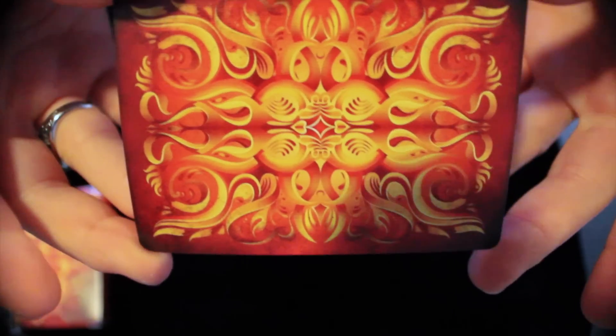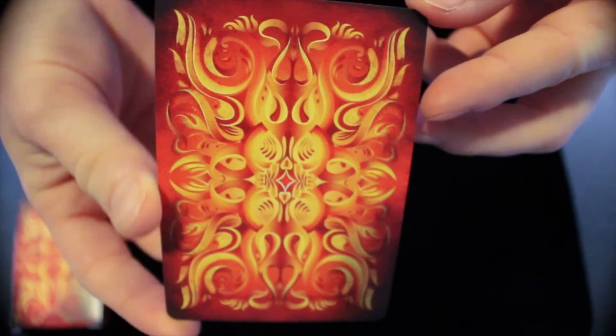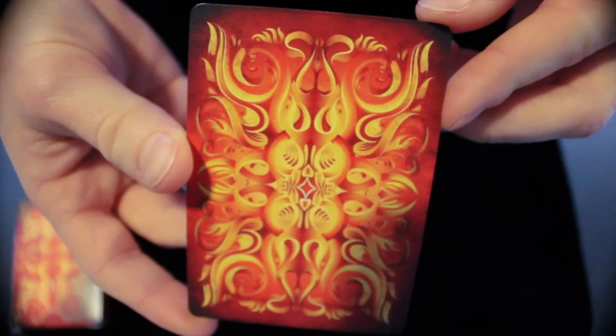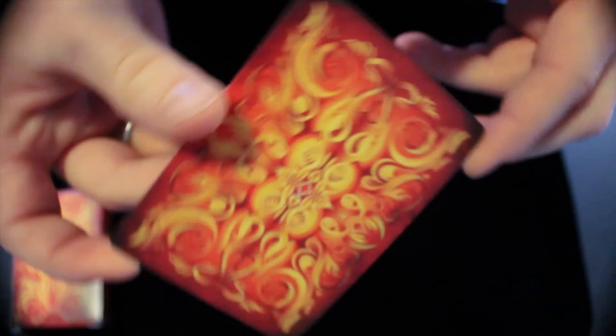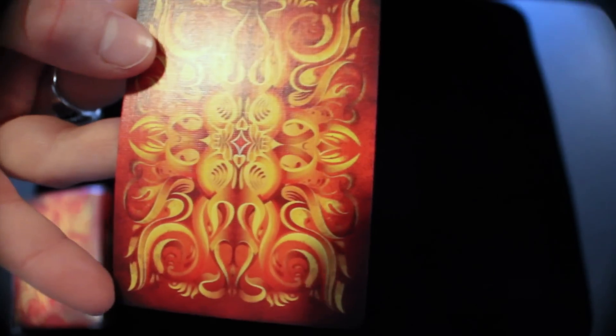As you guys might know, this deck is the second deck in the Origin series. The Fathom deck, that Illusionist put out earlier, is the first deck in that series. You'll definitely be able to tell some similarities, and you should already be able to tell some similarities from the back design. And once we can take a look at the faces of the cards, you'll definitely see that.